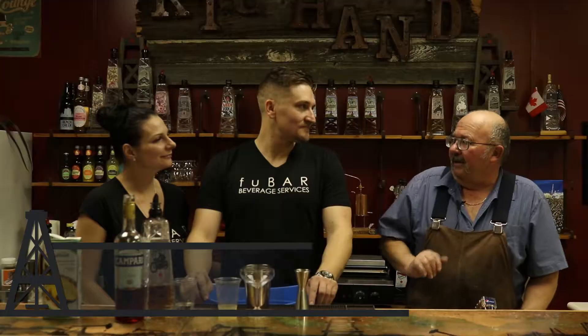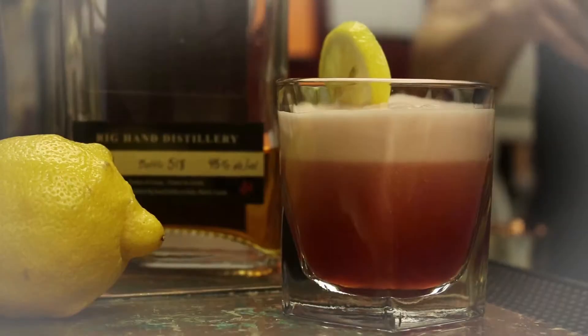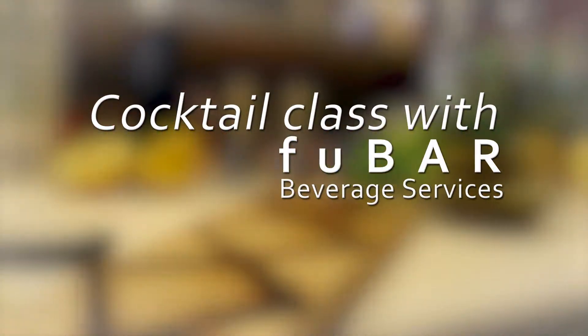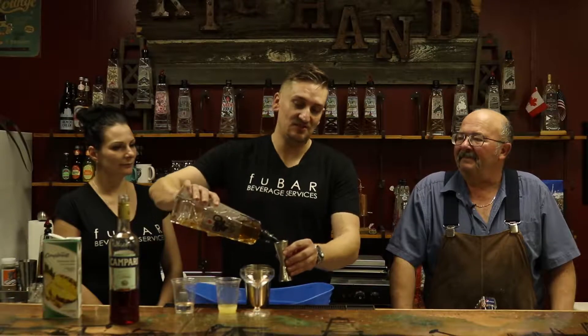Hi, I'm Grant with Rig Hand Craft Distilling. We're going to try some new cocktails out. Ken and Jessica are going to help us with these new recipes — they make some very, very fantastic recipes. Today we're going to use the Brum Sugar Beet Rum. We're making what's called a Jungle Bird, which is actually a tiki drink.